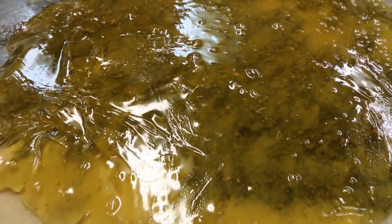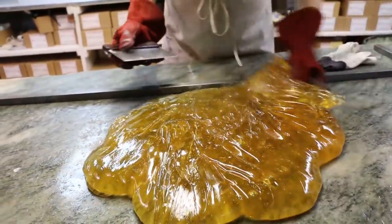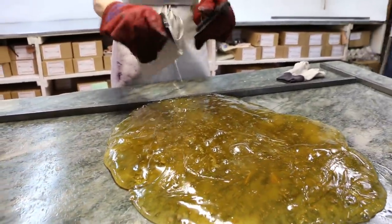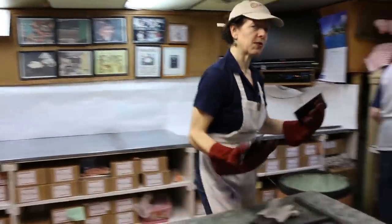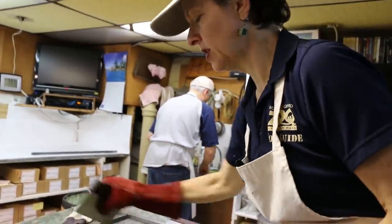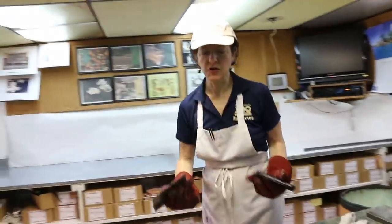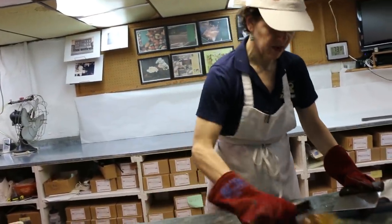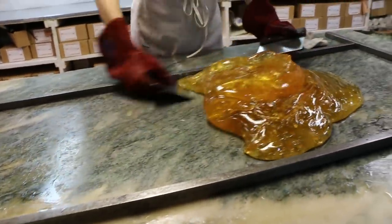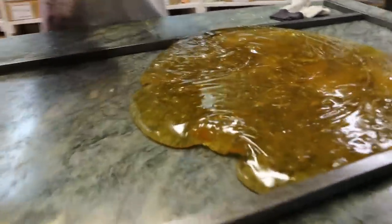Normally, depending on the size of the batch, your dad and I just do this by ourselves — make each flavor and stack it ourselves. But these batches are going to be a little bigger because we sold out too early last year. So that's why we have Max coming in — he's going to help us stack it, and I'm going to try to train him a little bit more on how to twist.